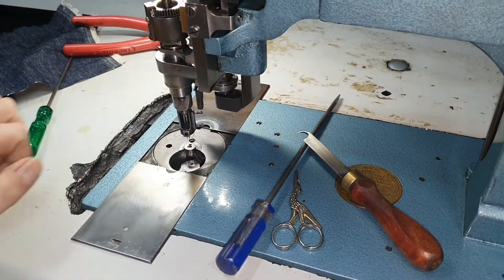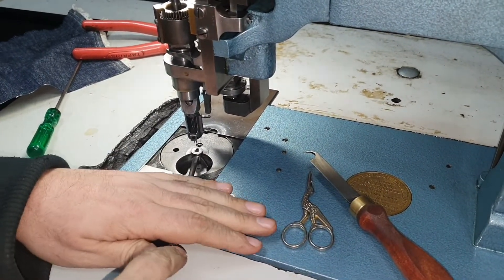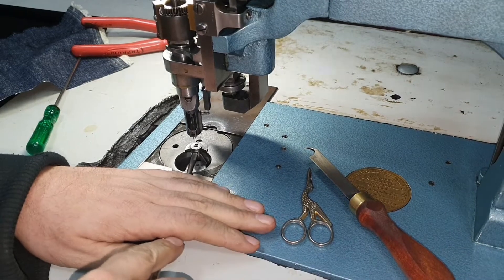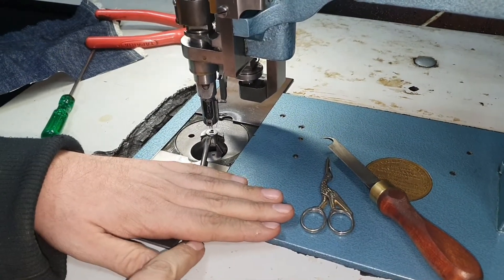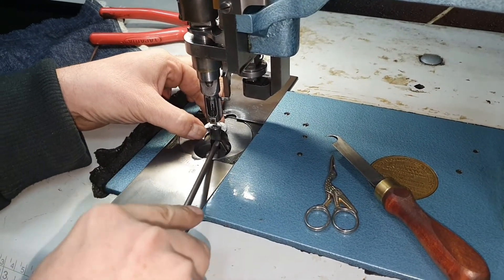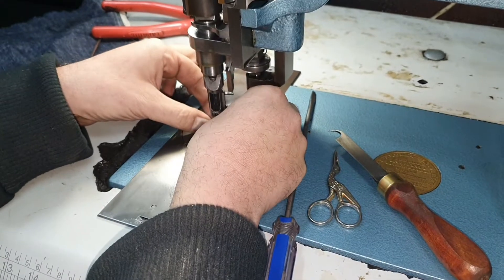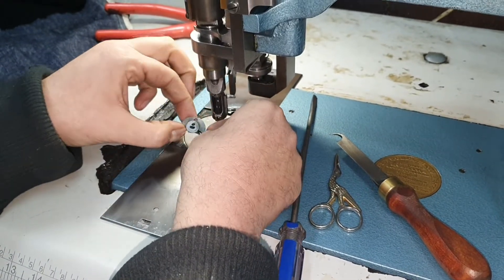Now the needle plates are in quite tight on these machines — again, Cornelli parts are quite accurate. Get under the plate and lift it up to remove it. The needles will go in there a little bit in order to lift it all the way out, then angle it out carefully by dropping it down until it's completely removed.